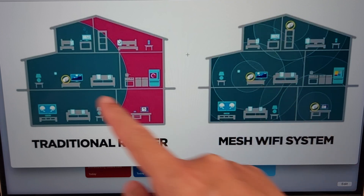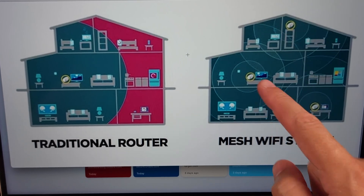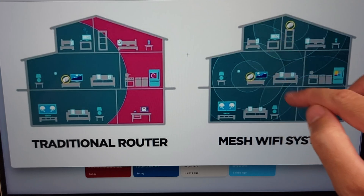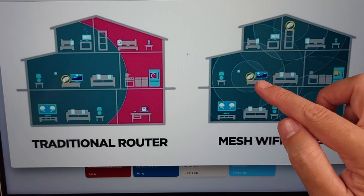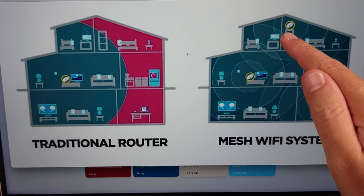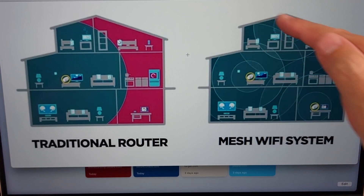With a mesh system, instead of just having one node trying to power everything, you divide your internet connection throughout your house — so now instead of just one, you have one here, here, and here. They have a smaller working radius and share the internet connection, making a big centralized connection inside your house. And the best part is it's all under one Wi-Fi name. You just connect to your same Wi-Fi like you always do, and as you walk around, the system smartly detects where you are and hands off your connection to each node, so no matter where you go you always have a very stable connection.